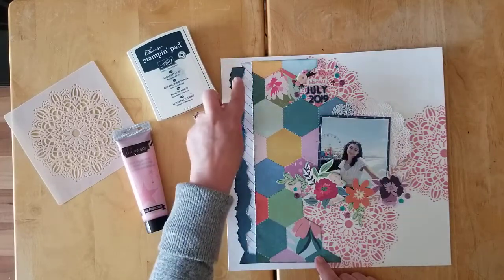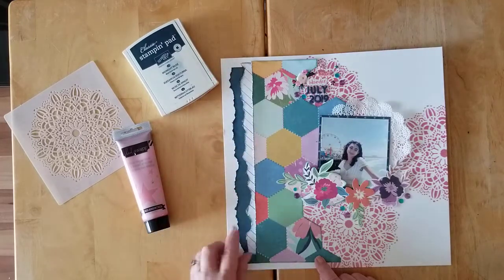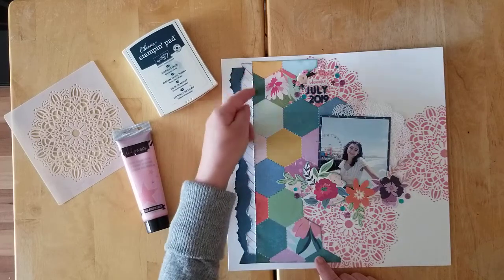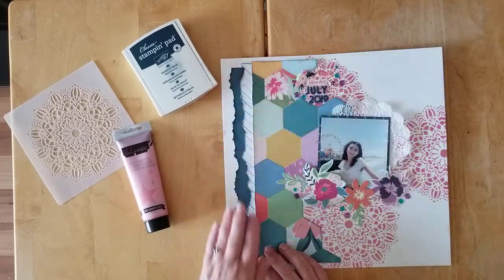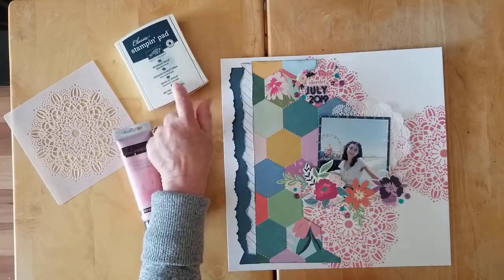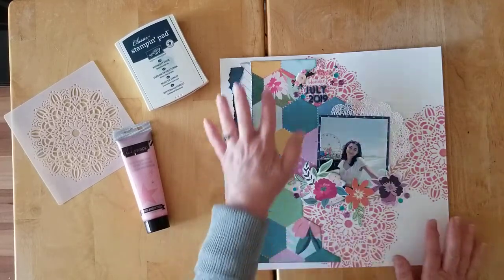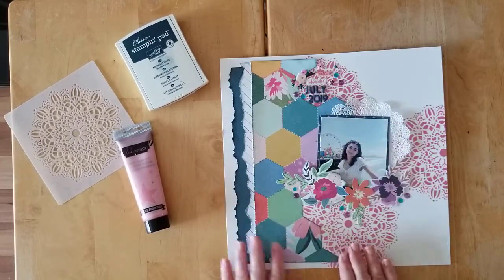I took a couple of other papers and just did some torn edges, roughing them up slightly just with my fingernail. I didn't actually use a distressing tool on these two pieces, whereas I did use a distressing tool down here because it was a straight edge. Then I inked all of these edges using some Stampin' Up ink in navy — it's called Midnight News — so I inked up this lovely hexagon paper and these two pieces on the side.